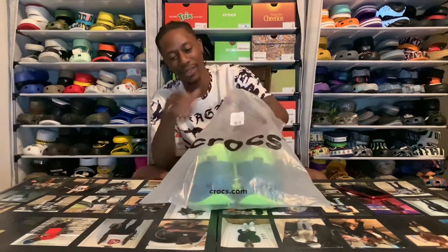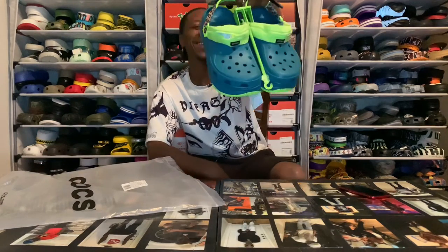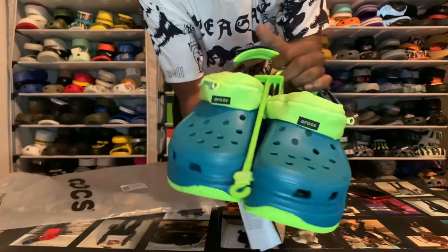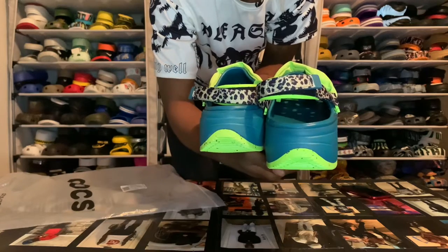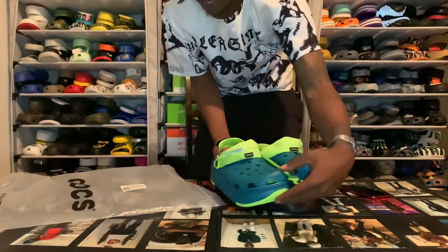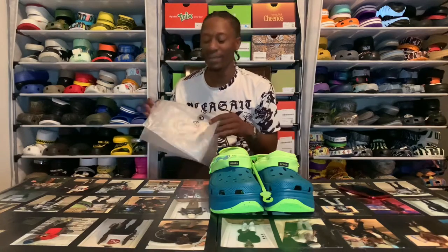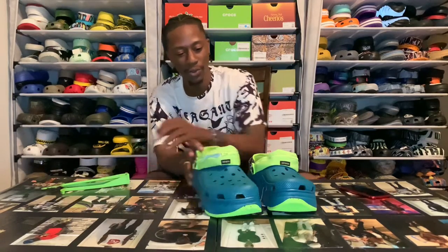The colors on these right here is stupid crazy. Look at that blue and that highlight green. Then they put some cheetah print on the back of them boys. I don't think I ever had anything with cheetah print on it, so this is most definitely something new for me. But I couldn't leave this pair behind - they was too sick.